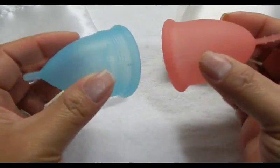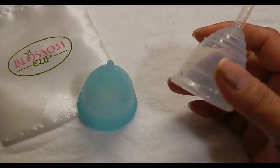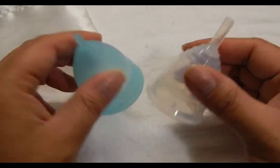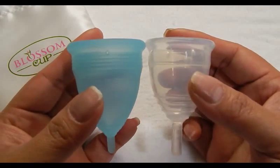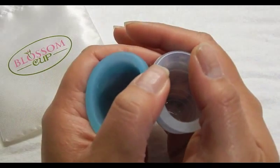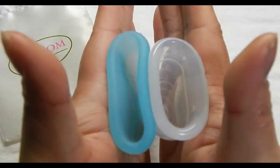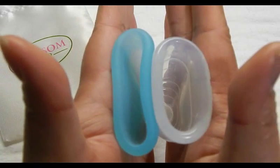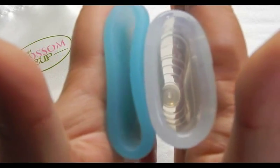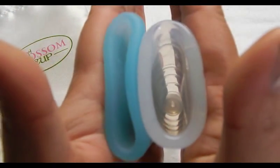This is a Yuki Cup — it is the smaller of the two sizes, medium firmness. I did not receive a pouch with this cup. Looking at the back of the cup — this cup is said to be the most firm cup you can find on the market. Looking at the bottom of the cups, inside the Blossom, and inside the Yuki Cup. And that was the Yuki Cup.